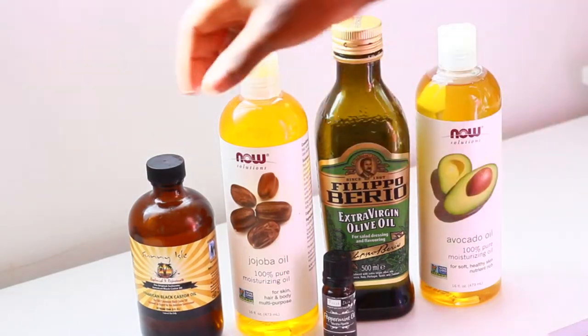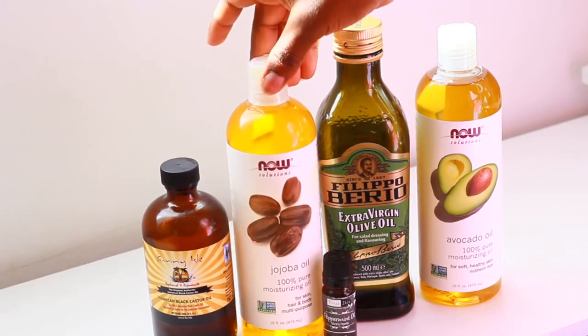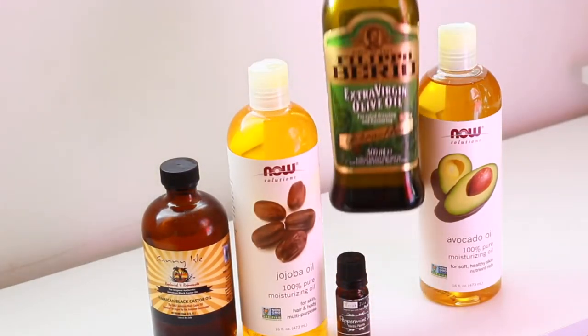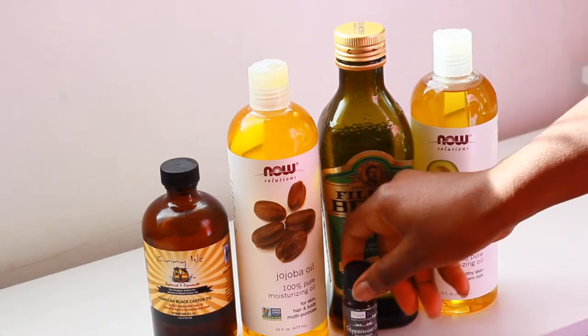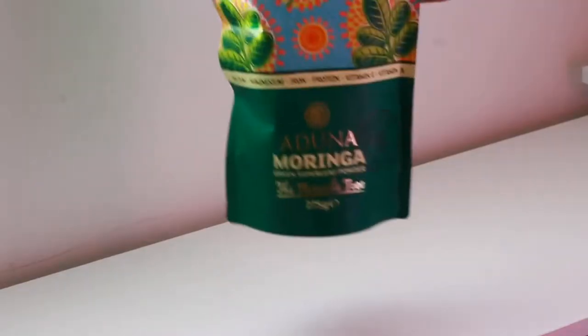These are the ingredients that you will need. I am using Jamaican black castor oil, some jojoba oil, extra virgin olive oil, and some avocado oil. The oils that you choose are totally up to you, and I've also got some peppermint oil to go with it.